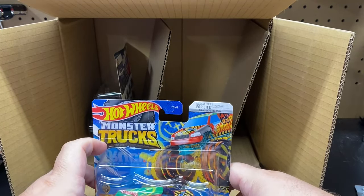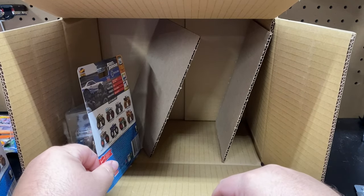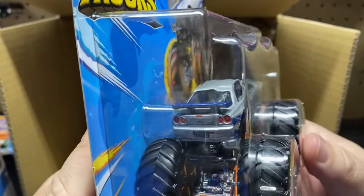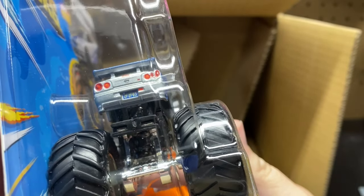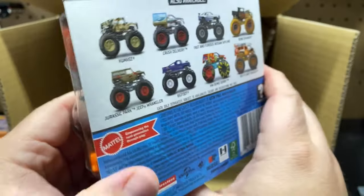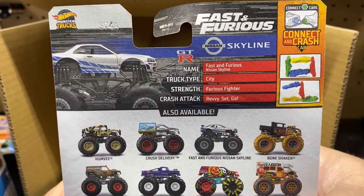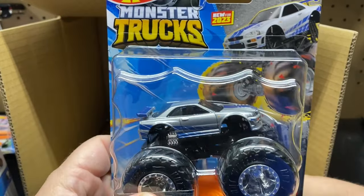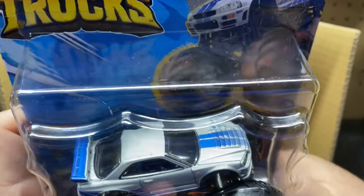This next one is the main reason why I bought the case. I've been seeing this one on third-party sites for like 40 to 50 bucks. Yes! The Fast and Furious Nissan Skyline GT-R! So basically it is the normal casting — it's even got the Too Fast Too Furious license plate. They basically took the casting and put it on a monster truck. I didn't want to show the back earlier because I didn't want to spoil it. So we had the Dodge Charger last year, and here is the Fast and the Furious Skyline. I wish you'd get like five in a case — just give me a whole case of these. That is so cool!